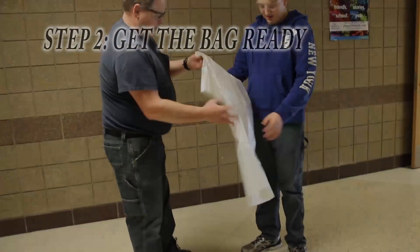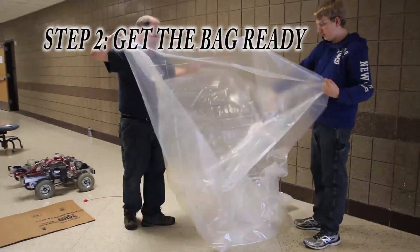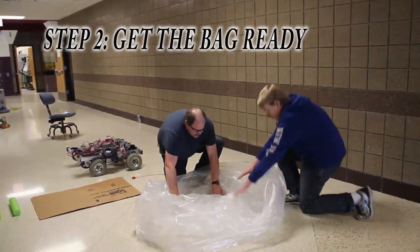First, you'll need to open up the bag and check for any rips or tears. You will need to open up the bag all the way until you get to the bottom and spread it out enough to place your robot inside.